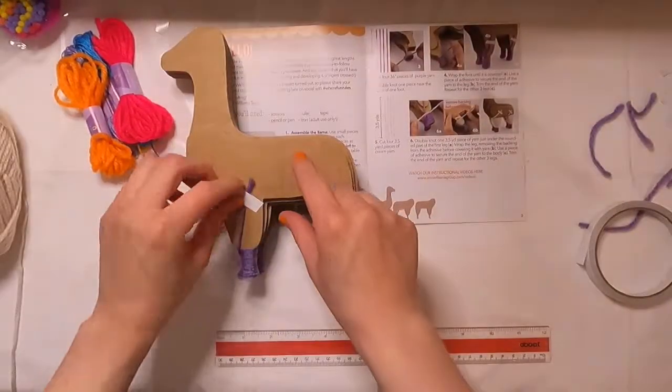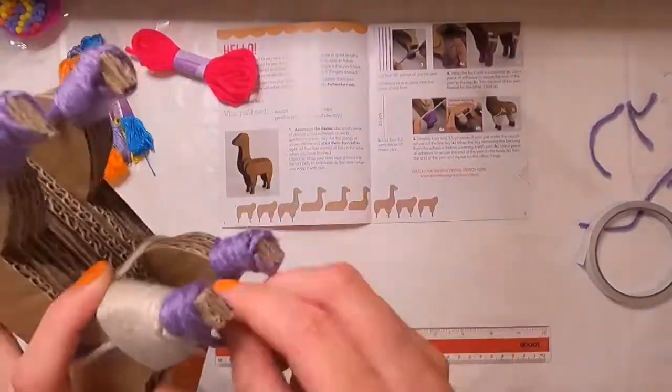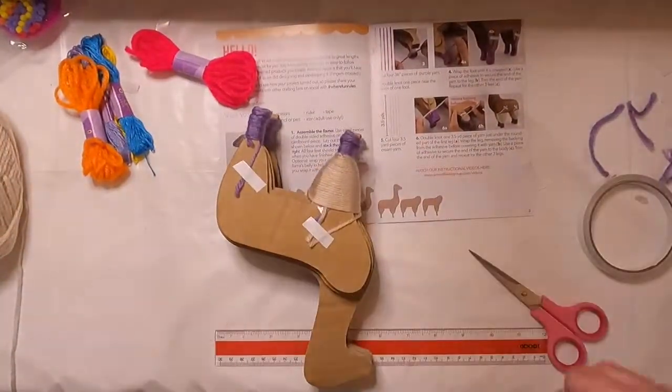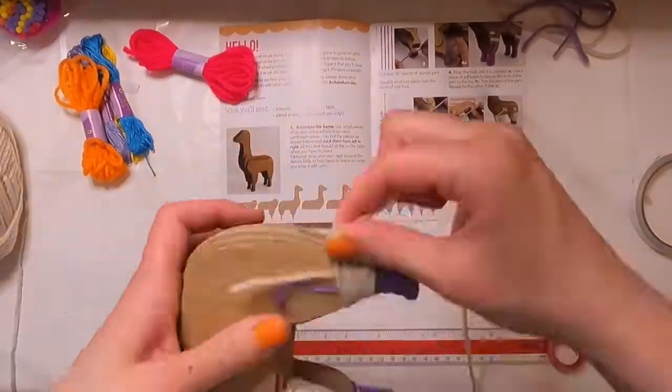It was while I was wrapping the legs that I noticed the feet really weren't secure. I'd almost suggest using adhesive when attaching the purple yarn to the feet, just to really keep the yarn from unraveling off the feet.